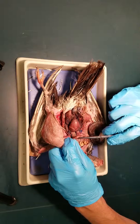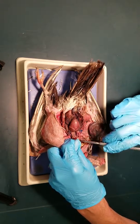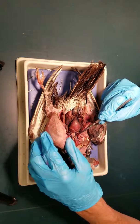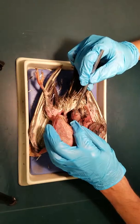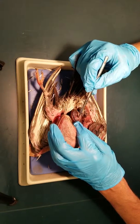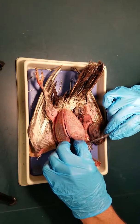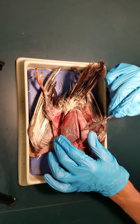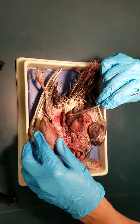This tube opening here is the proventriculus, which then goes down through the esophagus right there and comes back to the gizzard in the back. So the bird has two stomach regions. This is the keeled sternum and the pectoralis major muscles of the bird — the breast tissue.